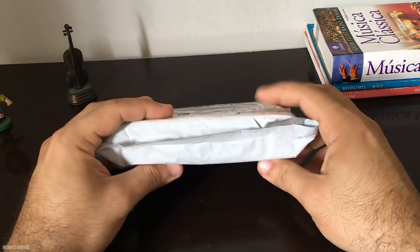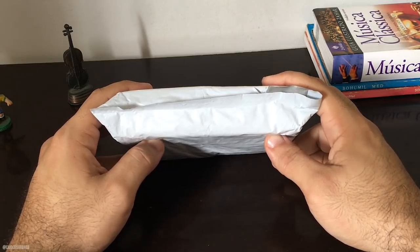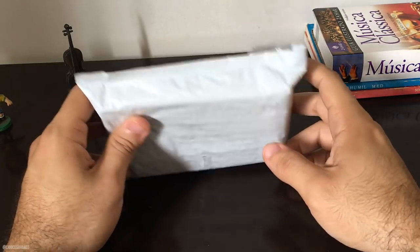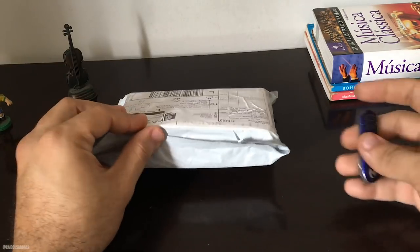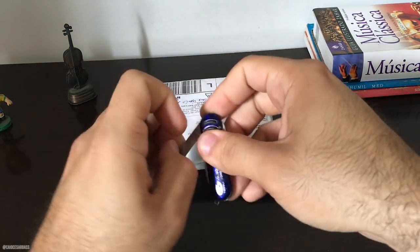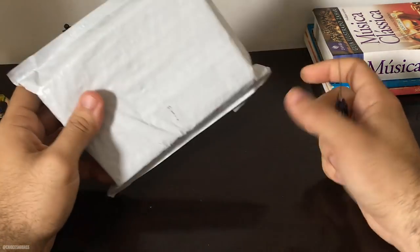Esse fone me chamou bastante a atenção. Assisti vários reviews dele, que é o KZ ZS6. Eu pedi, vamos ver qual que é a dele, vamos ver se realmente é tudo isso que falam. Eu já testei vários fones de ouvido durante a minha carreira de música. Vamos abrir aqui.